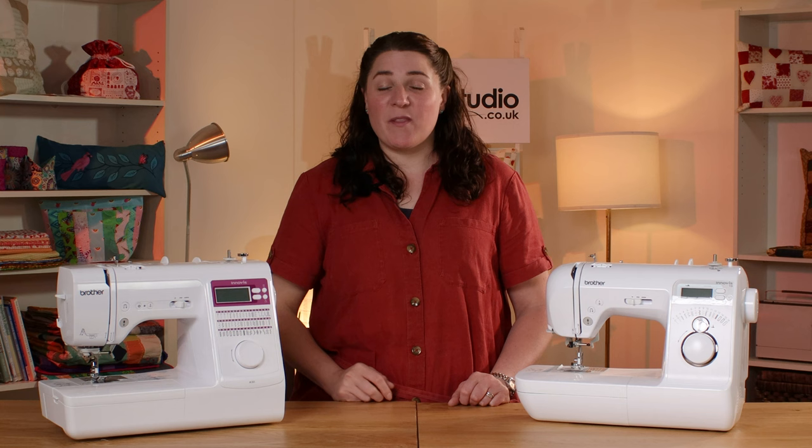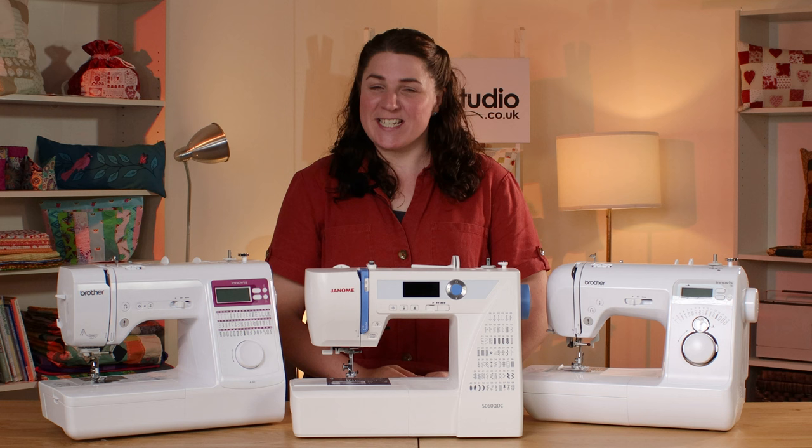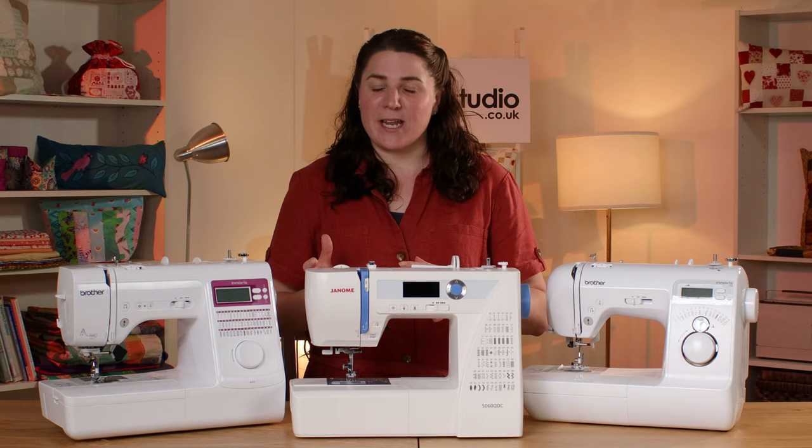Hi and welcome to The Sewing Studio. I'm Anna and I'm going to talk you through our top three best value machines. What we mean by best value is basically the all-round package — what you get for your money. In third place we have the Brother Innovis 15, in second place the Brother Innovis A50, and in top spot the Janome 5060 QDC. They're all fabulous machines and I'll talk through each one in more depth for you.